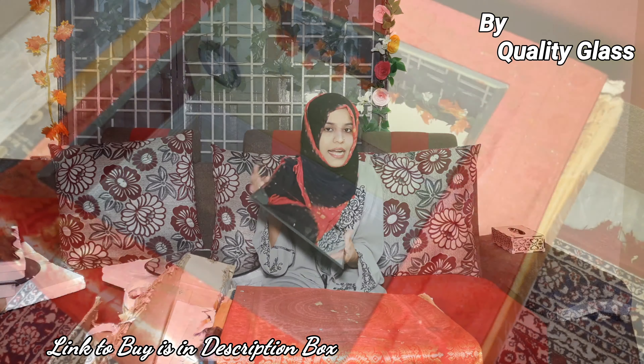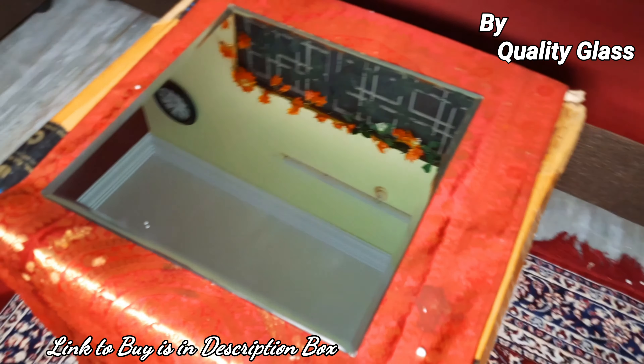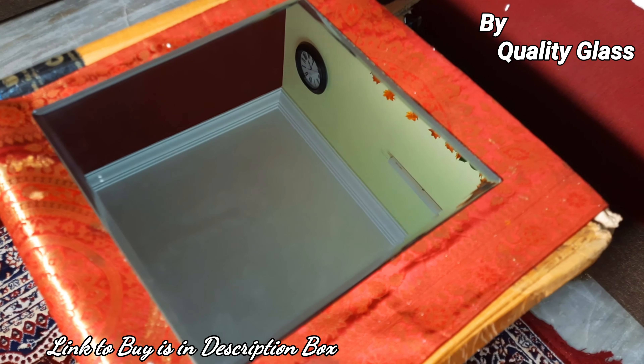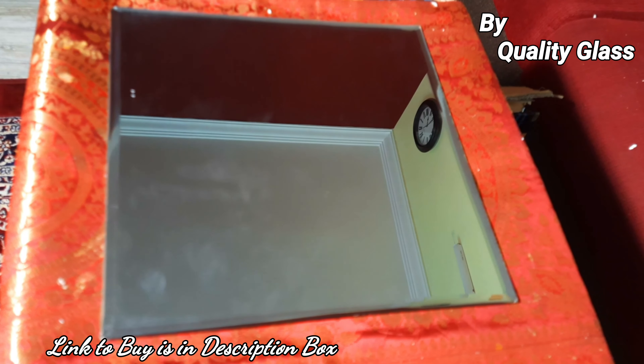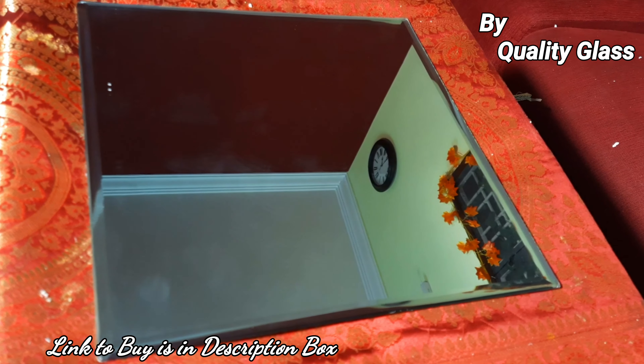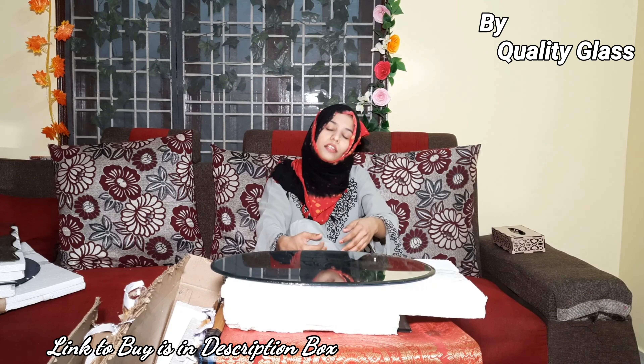Last but not the least, you can see a square shaped mirror which is very cute. You can put it in your room — if you want to do makeup, you can put it on the wall and decorate it. The price is very low and reasonable, and the edges will be very soft so you won't be afraid of any cuts. They have large size and small size, different designs, different shapes, and different colors — you have a full variety. The brand name is Quality Glass.